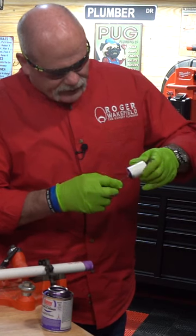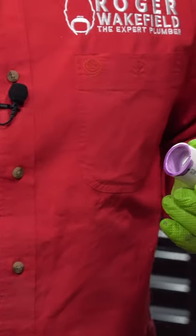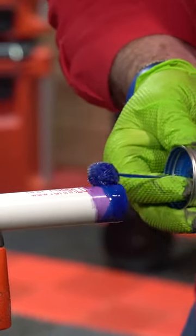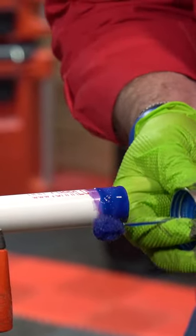We're going to go ahead and prime half the fitting, not the other half. And then we're going to take our blue glue. This time I'm going to do the outside of pipe first because I don't want too much inside of my coupling.